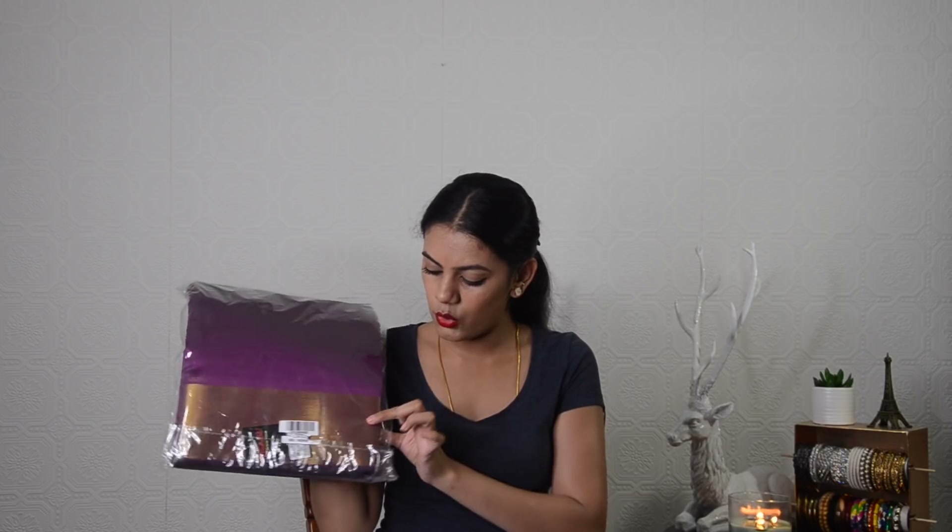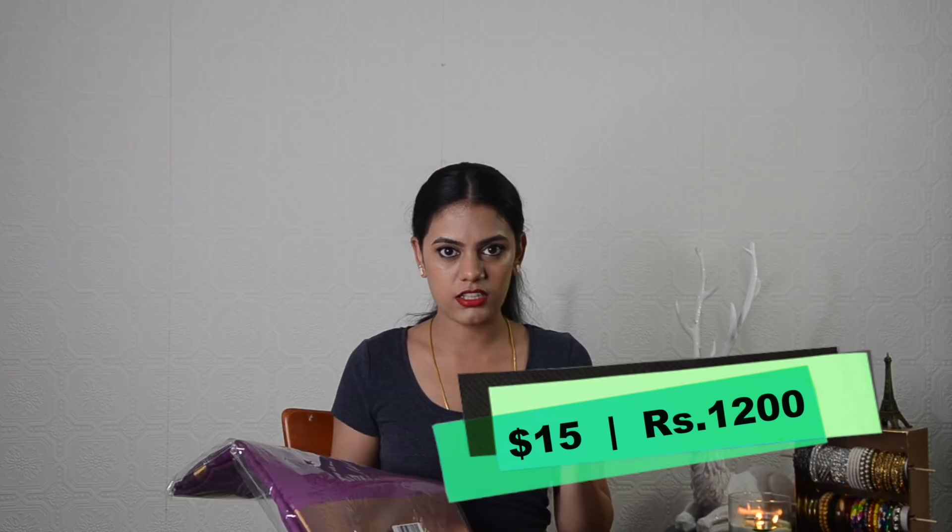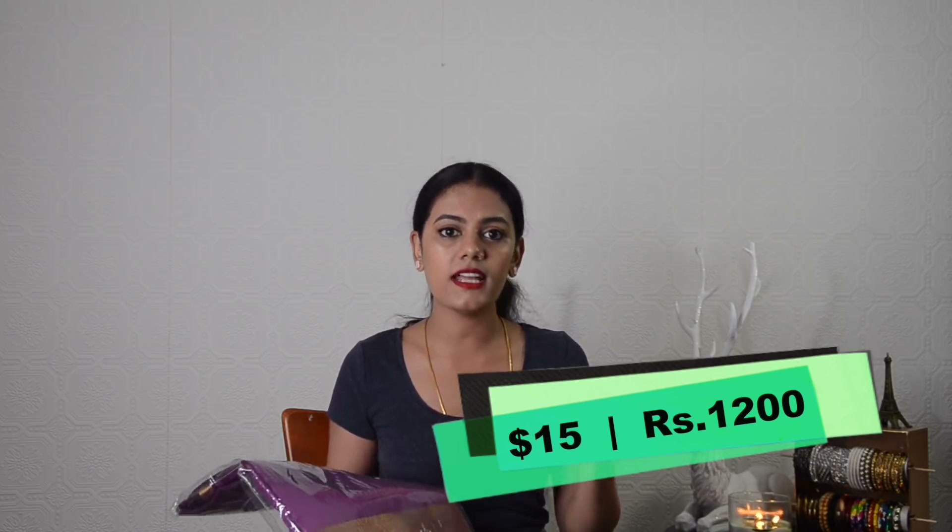I will keep the box down and take out the items one by one. So this is the first saree I received — it's a purple colored saree with a golden zari border. I have my laptop here to check the saree's name and details. This is the Chandra Kala Purple Banarasi Art Silk Saree. It has come in very nice packaging and looks really neat. I will put the price on screen and provide the link in the description box.